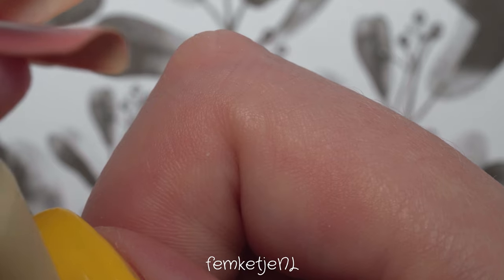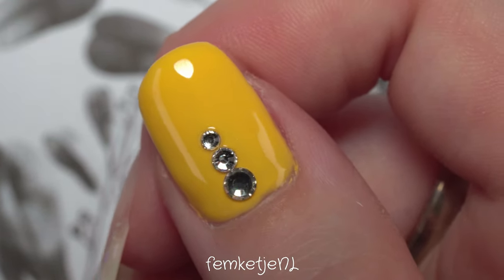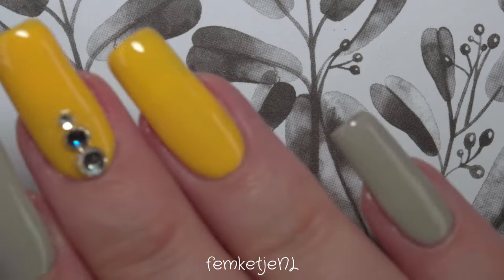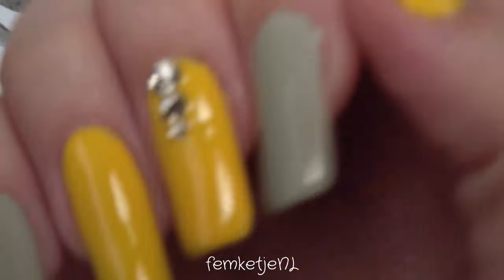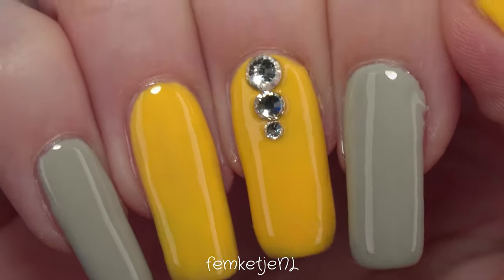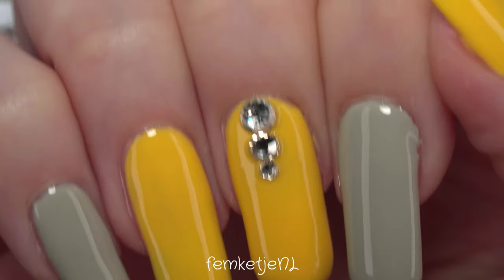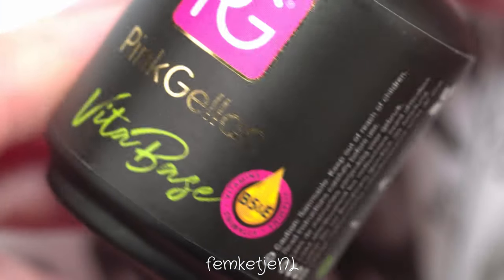I'm also going in with a layer of no-wipe top coat by Pink Gel and just placing three very standard gems on it. It's a short but cute nail that needs a little bit of bling. For the other nails I've already applied the base colors, and I did the same thing for the middle finger as I did for the thumb, so I didn't record that to save a little time.